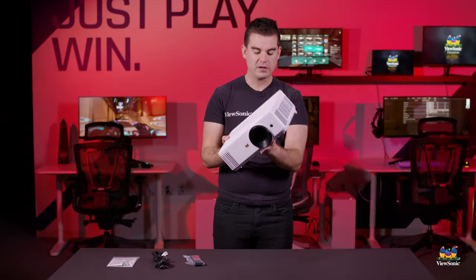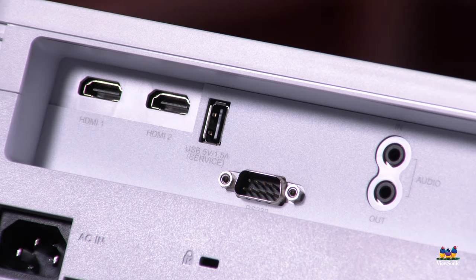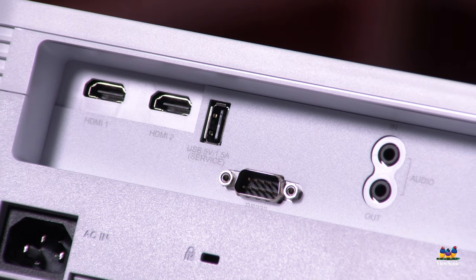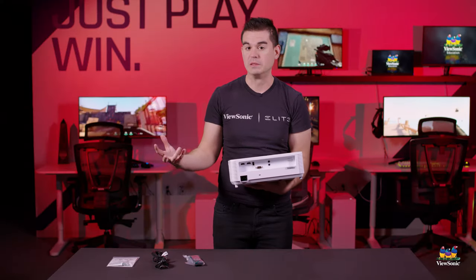In terms of features and connectivity on this model, going to the back here we have two HDMIs. Dual HD sources are supported as well as 3D if you connect both of them together to say a 3D Blu-ray player.